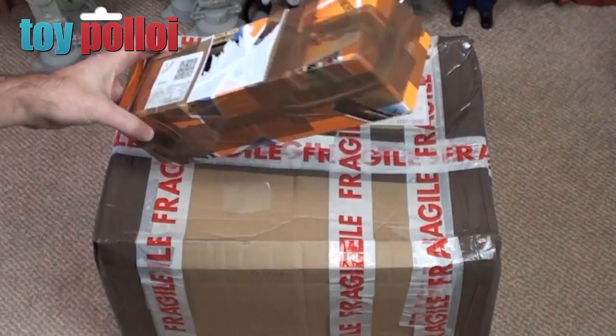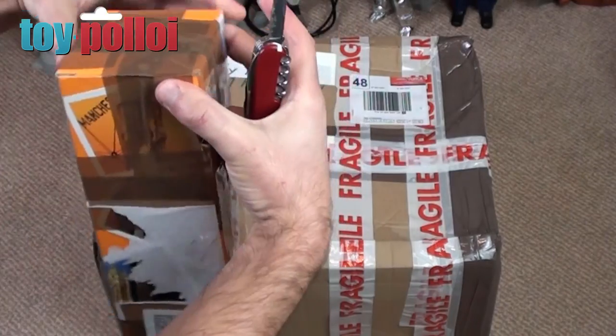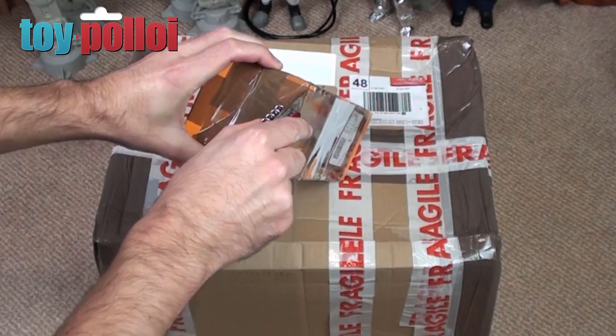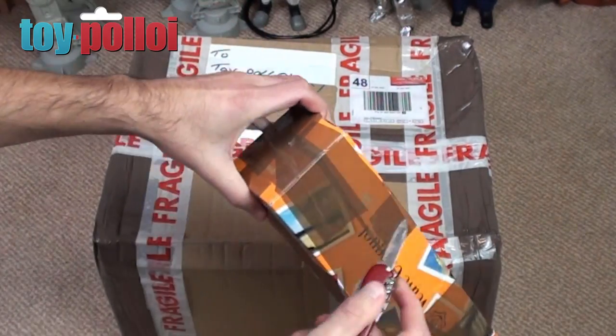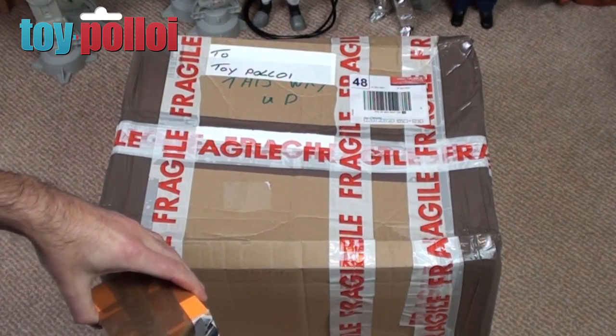First up we have a small package from Joe Haynes. I've traded a bit of an old action man figure with Joe and he sent me something else that I much prefer to have in my collection. The figure that I sent him was one that wasn't particularly in keeping with what I collect, so I've swapped it for something better. Let's take a look at what he sent me.